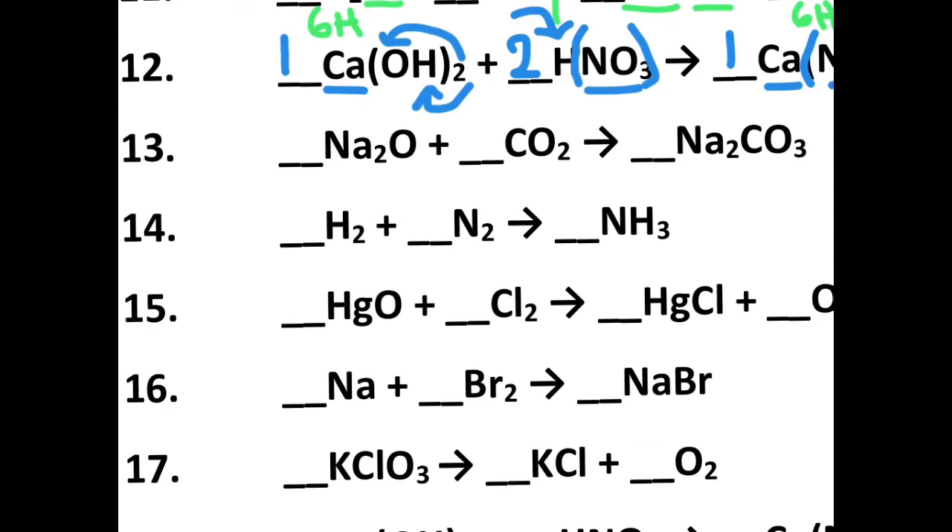Looking at number thirteen. I'm going to divide into reactants and products. Two sodium, two sodium — one carbon, one carbon. I've got one oxygen and two oxygen, so I have a total of three oxygen on the reactant side, and three oxygen on the product side. Everything ended up being balanced. That was straightforward.